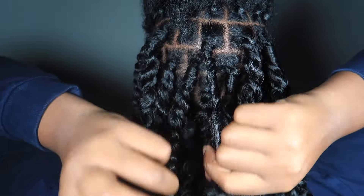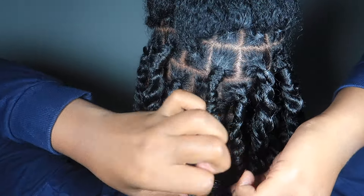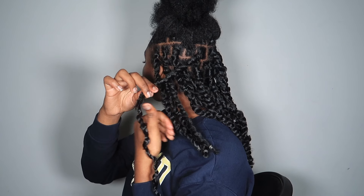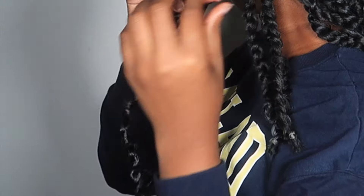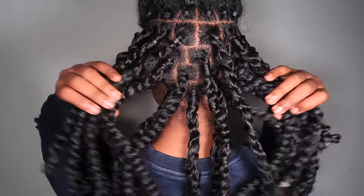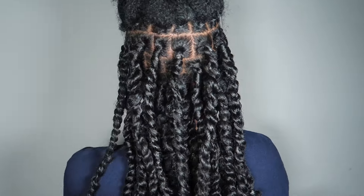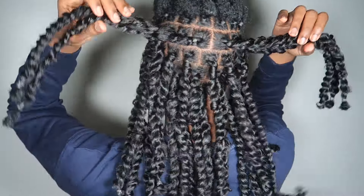It's so important to focus on which direction you should be twisting, because as you can see I was twisting in the wrong direction and it was not giving. I eventually noticed and twisted it in the other direction and it was all good. I went ahead and did the rest off camera.